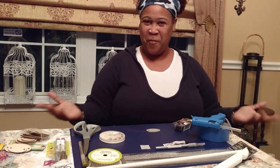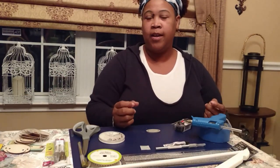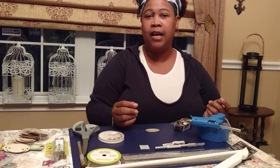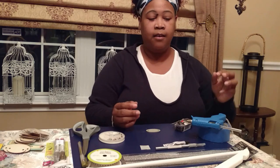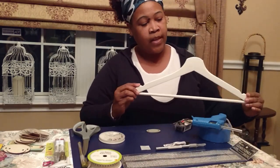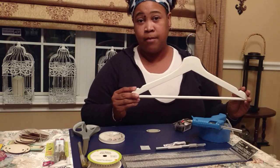Good evening, everybody. Welcome to Rainimals DIYing and Designs. Today I was thinking, since I'm going to be having this wedding and I'm going to be making bridesmaids baskets, part of one of the things that I wanted to have in there are a nice decorative hanger. So what I've done — as I frequent Ikea — I've picked up a packet, and I believe their packet is either eight or ten hangers that are all white. They come in all different colors. They even have a beautiful cherry wood, but that wouldn't match my colors.